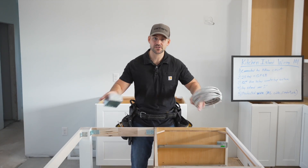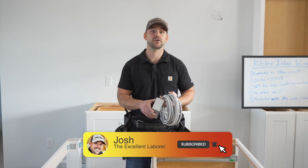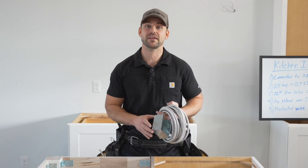In this video I'm going to show you how to wire this kitchen island. My name's Josh, this channel is all about putting in your own house and saving a ton of money. Be sure to subscribe, ring that bell for notifications every time I release a new video, and hit that like button — that's all I ask in return for making this video.